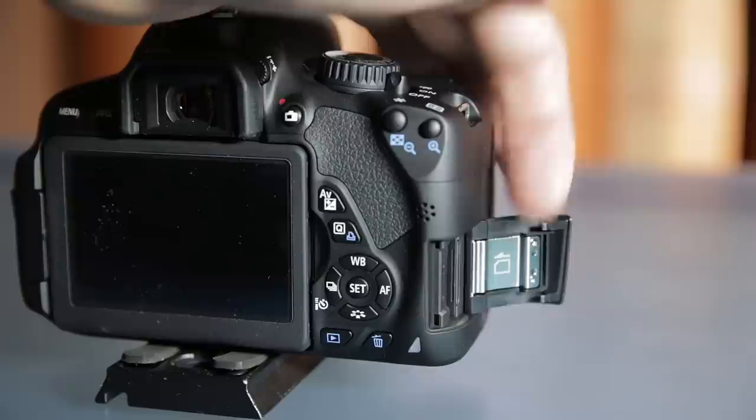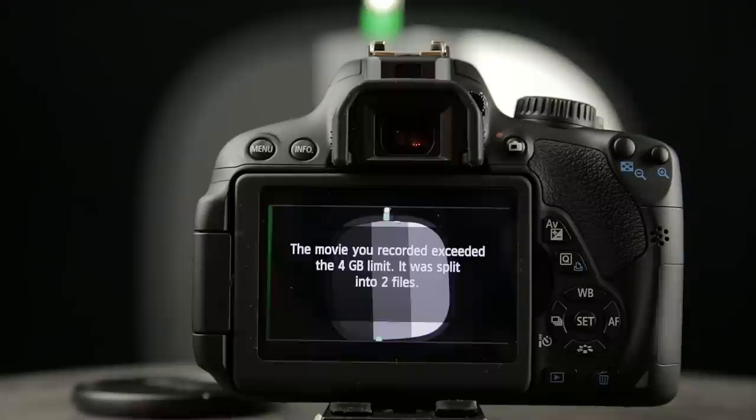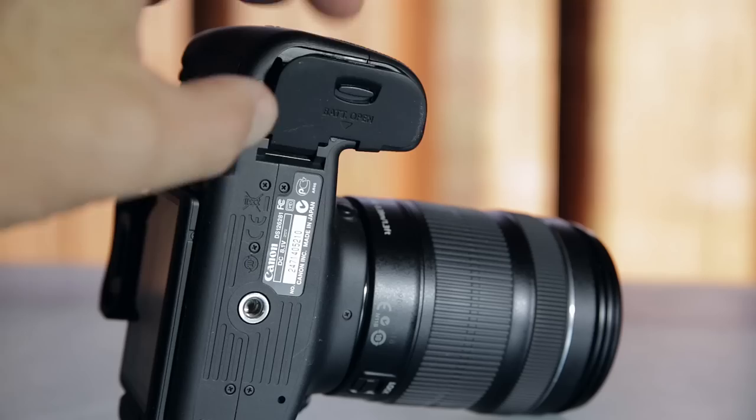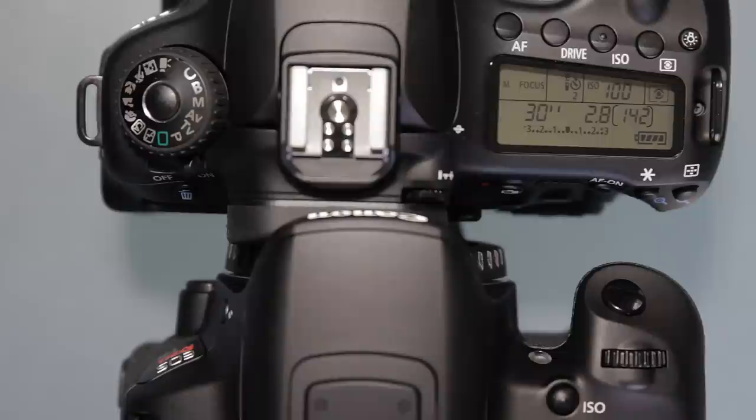How are they different? The T4i has a touchscreen and autofocus for video, and can record up to 30 minutes creating multiple files. The 60D has an aperture wheel, a Kelvin adjustment, third-stop ISO adjustments, different batteries, different HDMI outputs, and a top LCD display.